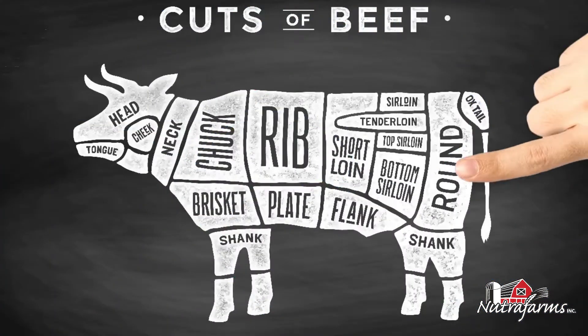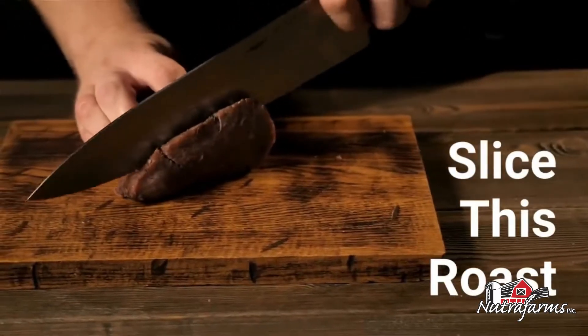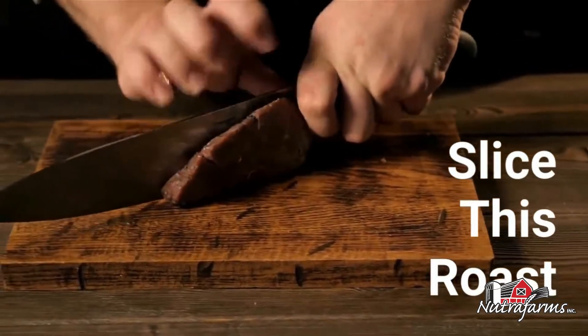The round roast is a primal cut that comes from the rear hind leg of the cattle. For best results, we recommend slicing this roast very thinly.